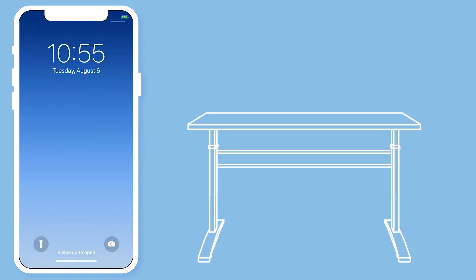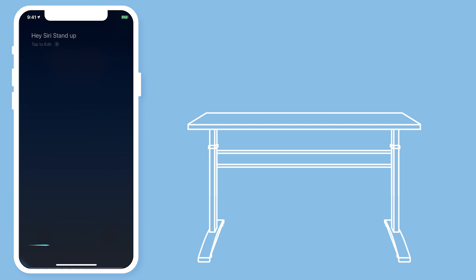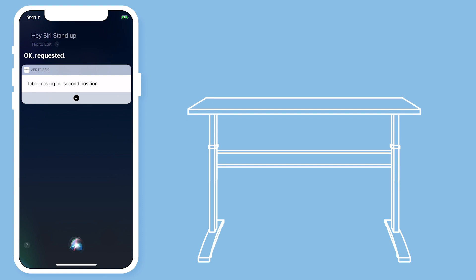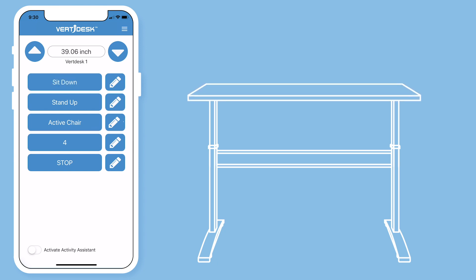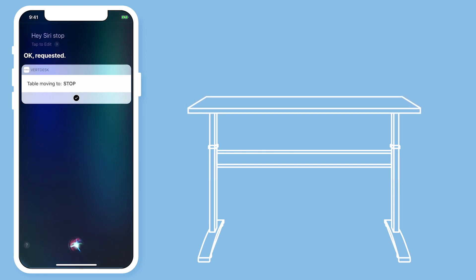I will now show you how all of these presets work. Hey Siri, stand up. I can also hit sit down to move my desk to the sitting height. Hey Siri, stop. Okay, requested.